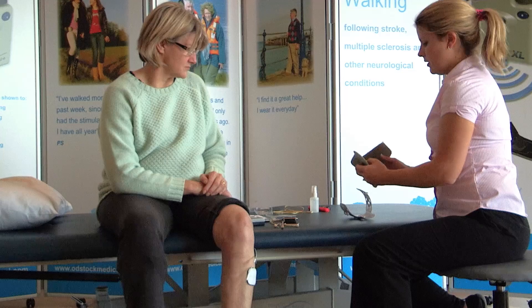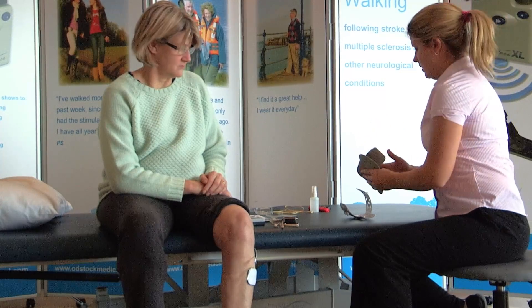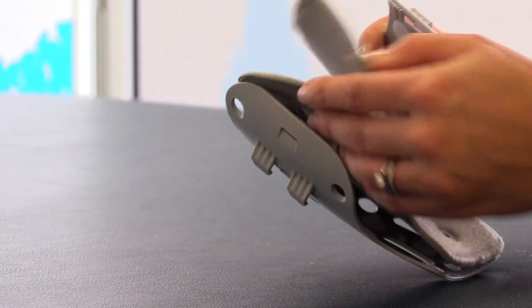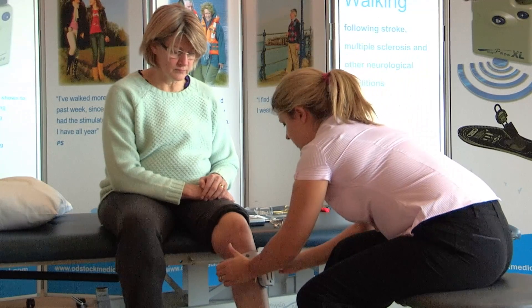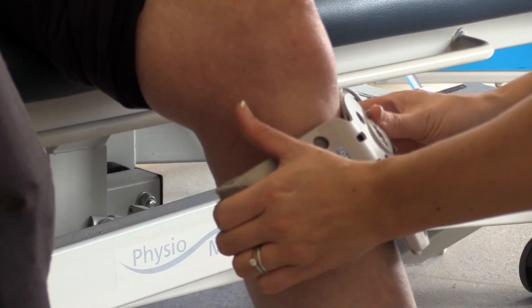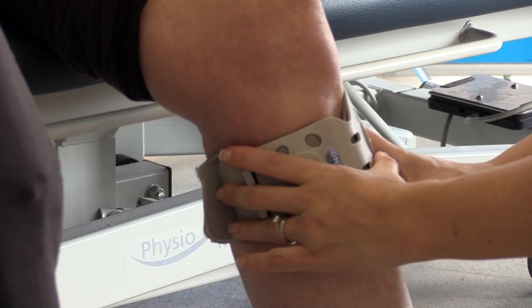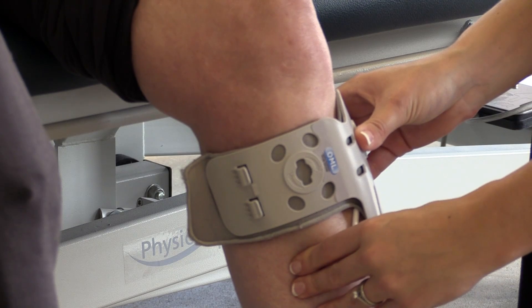Take the liner and fold it in half at the point of the notch. Place it into the leg cuff and lay the liner down onto the Velcro. Open up the leg cuff, line up the notch with the tibial tuberosity, and place it over the top. Push down to encourage the electrodes to stick to the liner.